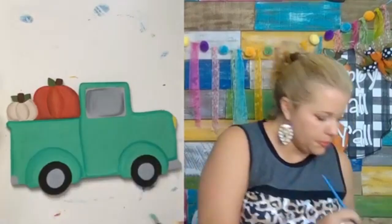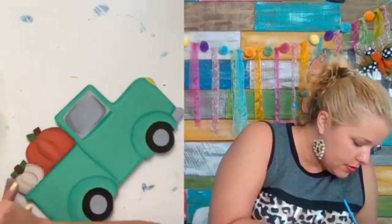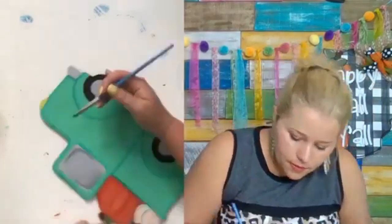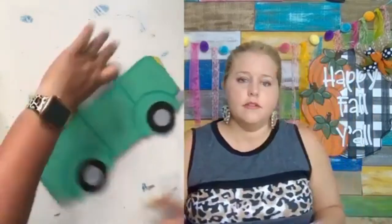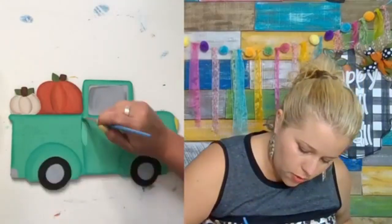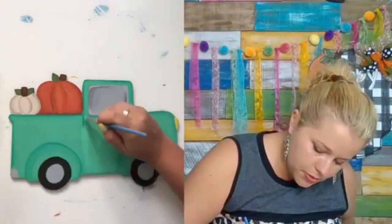It looks like it's missing some shading up under the truck window here. That looks cute. Let me do a little line right here to kind of accent the front part of the door. It kind of just makes everything stand out — the different parts of the truck. It looks a little harsh in the light on camera, but in person it looks way more complementary and blended than it does on camera right now for some reason.